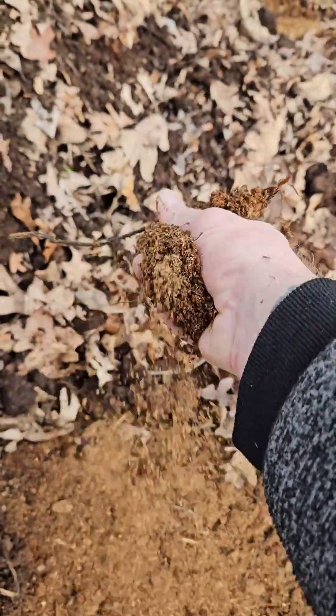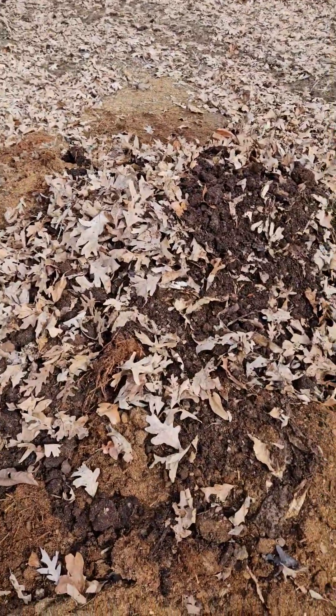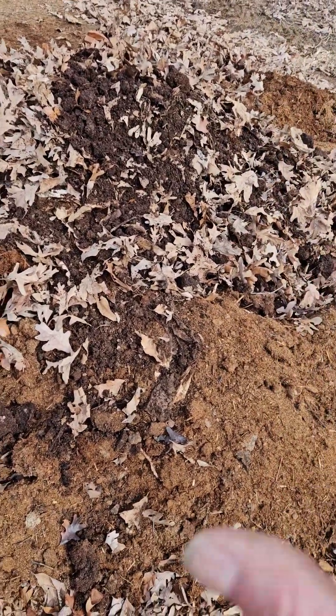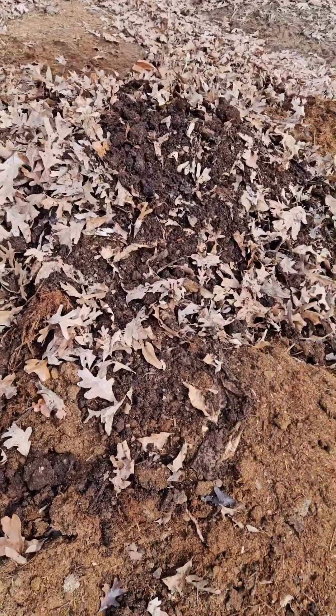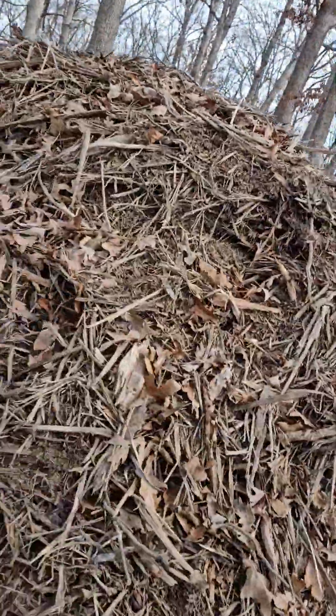This is our composted horse manure. You can see it's all light and fluffy — this is perfect to put in a bed. We mix these together one last time, just in case there's any of that coffee, because the coffee is high in nitrogen and we don't want it to get hot.